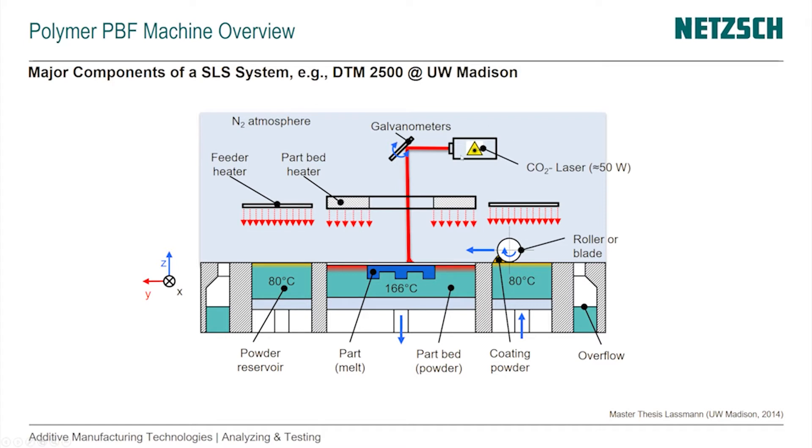The components shown are ones we've seen before: the laser — the CO2 laser. It's indicated that we're working in a nitrogen atmosphere so that aging, powder degradation, and degradation in general doesn't happen or is reduced. We also see the powder reservoir on the left and on the right, and the part bed with the molten part inside.